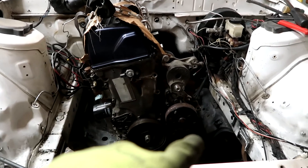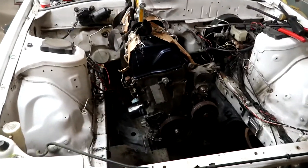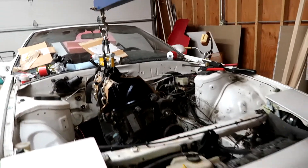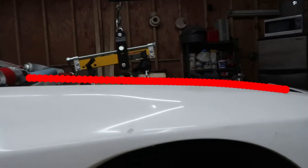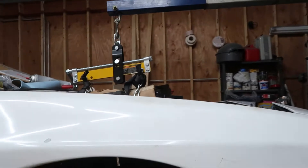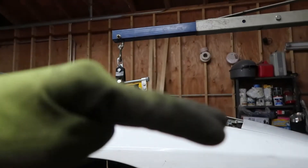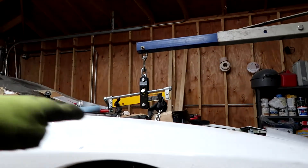Yeah, center it just a tad — it looks definitely pretty centered to me. Really good position. I think that looks really nice in the engine bay. Once I get the intake manifold and the header on — not really much in the way of accessories other than the alternator and that extra pulley, I think that'd be it.